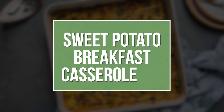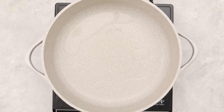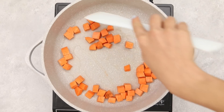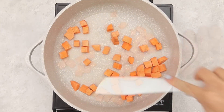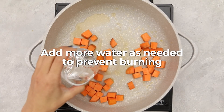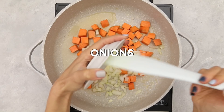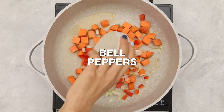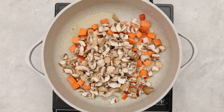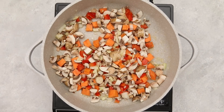Next up, a sweet potato breakfast casserole — for all the savory breakfast lovers. Start with a non-stick pan with a little water, add cubed sweet potatoes, and cook on medium-low for about 10 minutes, adding about two tablespoons of water at a time as it dries out to prevent burning. Once the sweet potatoes are cooked, add onions, red bell pepper, garlic, and mushrooms — the mushrooms will release a lot of water so add more as needed.